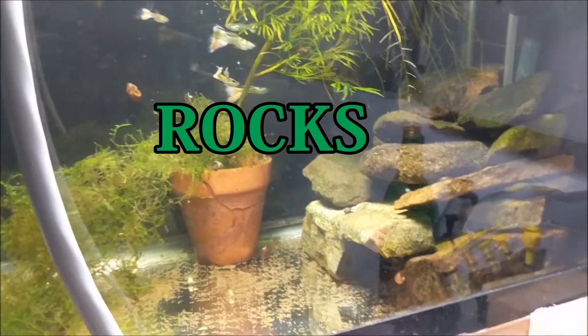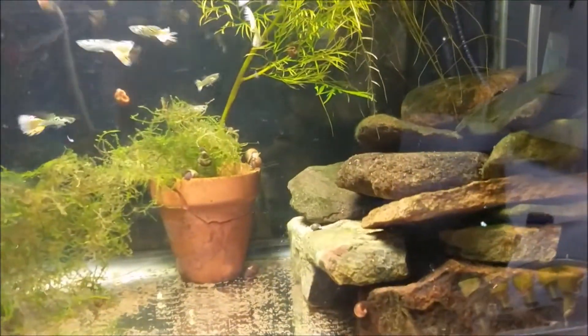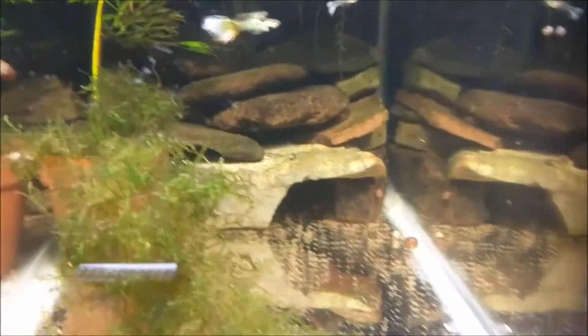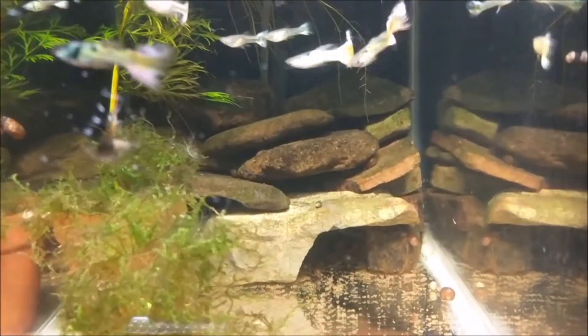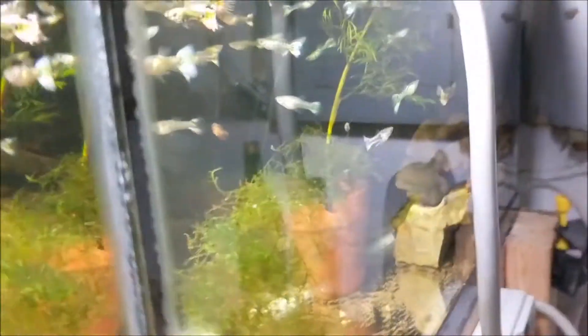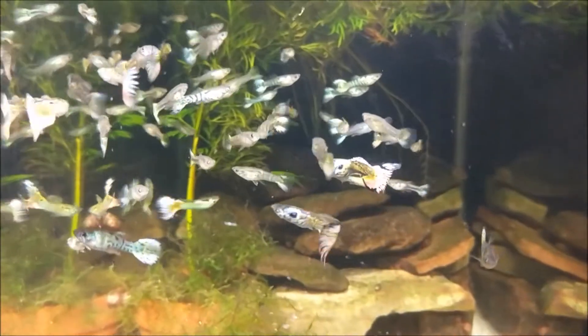This is just a stack of rocks in a 10-gallon. I'm using it to hide the sponge filter in the back, but things live in it — they crawl around and do their thing. It looks a little better than a plain old tank. Nothing spectacular, just free rocks. Free 99 — my favorite price.